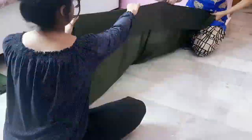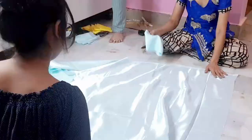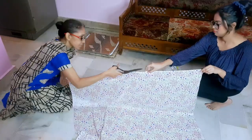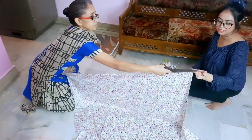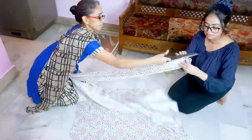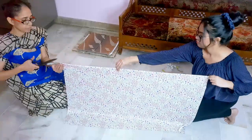We are going to cut all the fabric. Working together really makes the work faster than cutting it alone. Then we proceed for sewing. We are going to make two to three pieces of each size because I don't have enough space to store them.